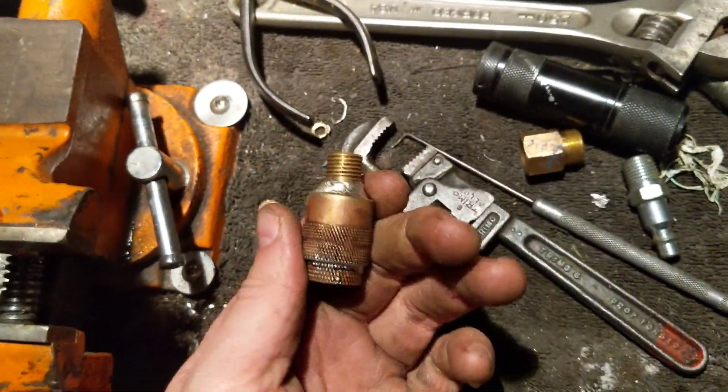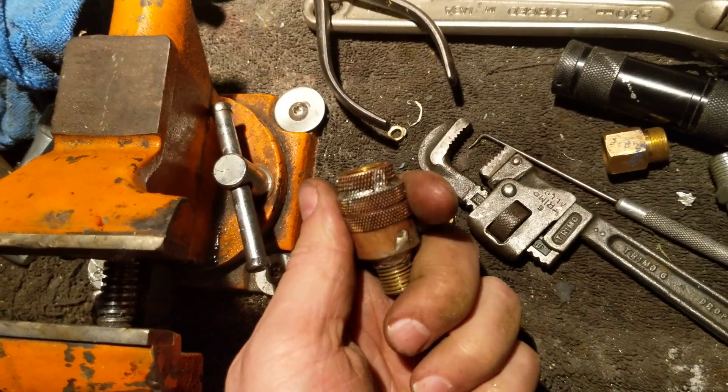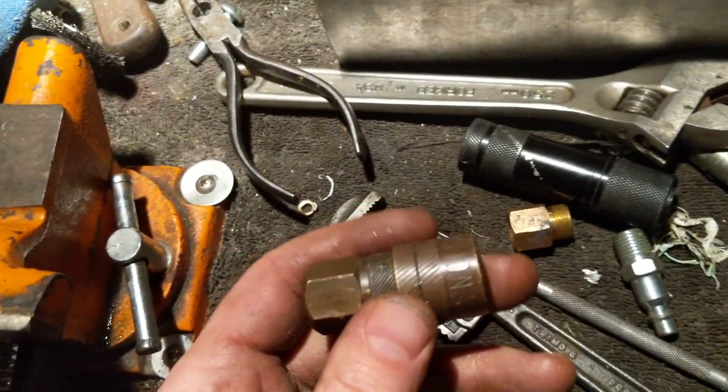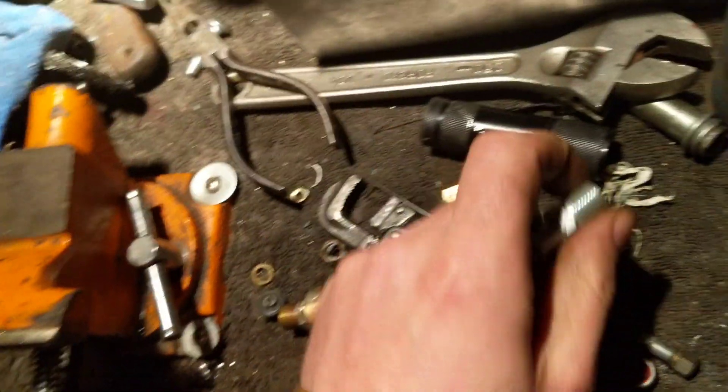Welcome to the basement. Today's video is about how to make a one-way air check valve out of a female quick coupler and a male quick coupler.